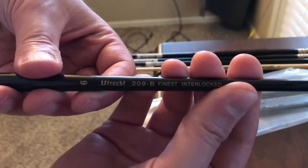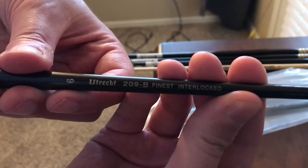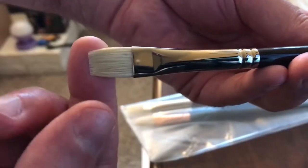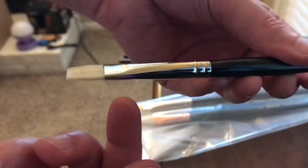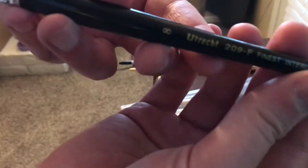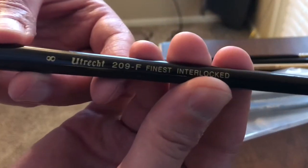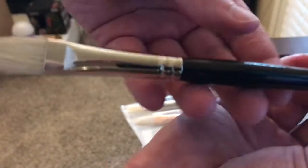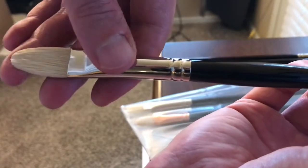They arrived in good condition. Here's a Utrecht 6, and I noticed the 209B, which I realized the B stood for bright, and I felt kind of down. But anyway, here's the 209F and an 8, which is the Filbert.